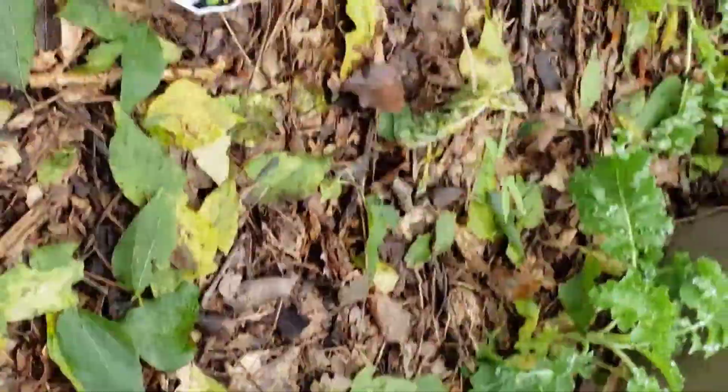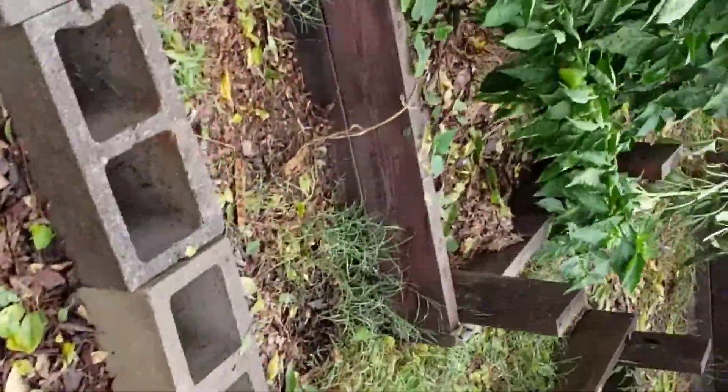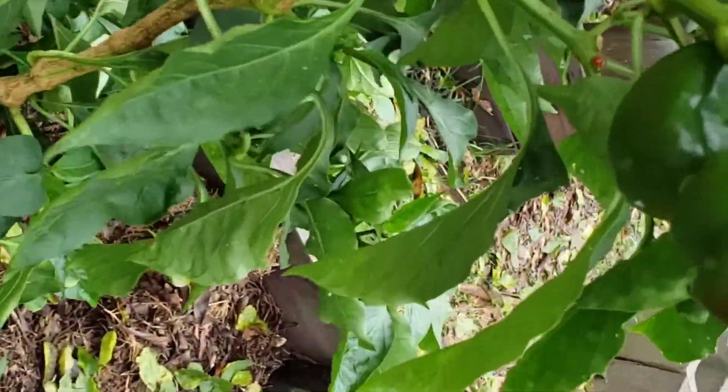You will see them throughout the video getting luscious and more beautiful. This is a bell pepper plant that was blown over. That's okay — I'm going to prop that back up. You're going to see these two bell peppers get better throughout this video.